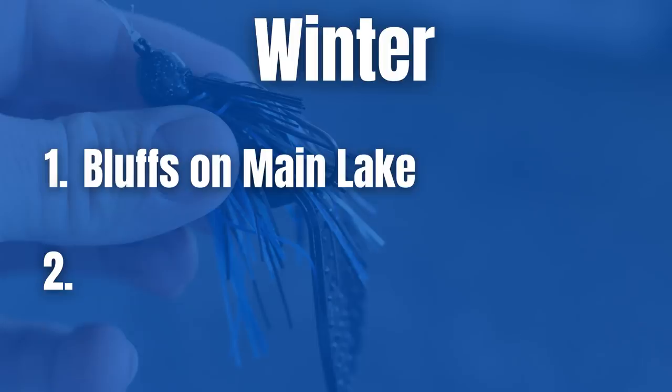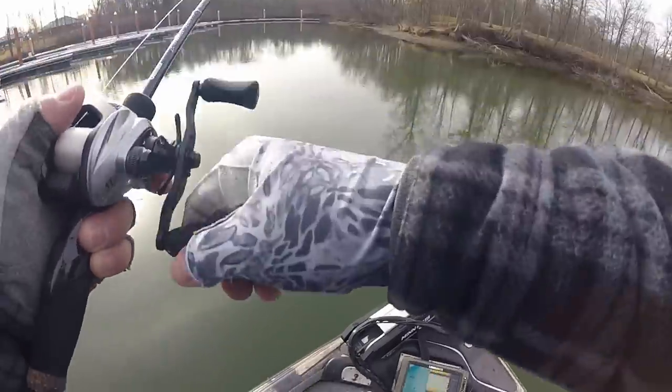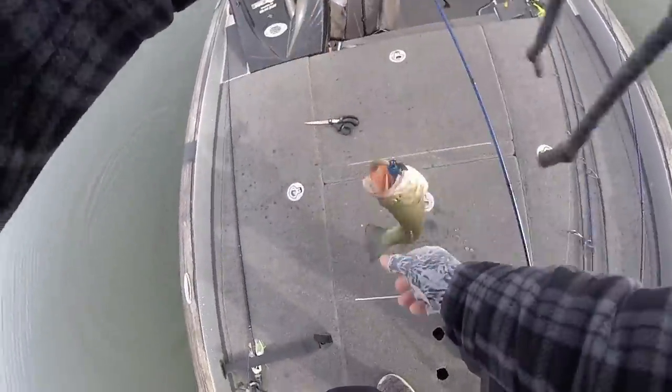Not all bass are going to go to the main lake — a lot will hang out in major creek arms. Sometimes you'll have little bluffs in those creek arms, but sometimes all you need is a channel swing bank. Anywhere that creek channel swings and hits a bank, if you have some brush and rock there, that can be a great place to catch bass in winter on a jig.